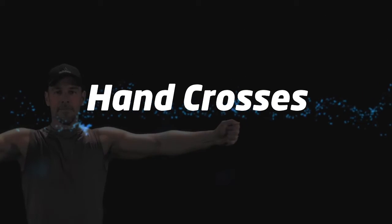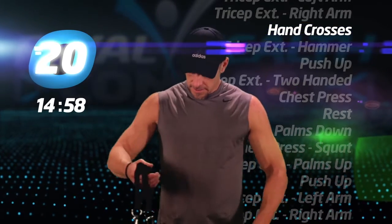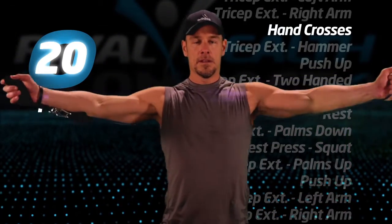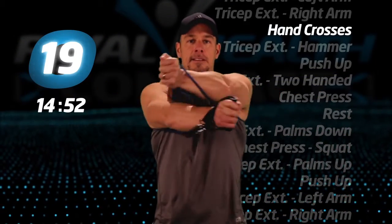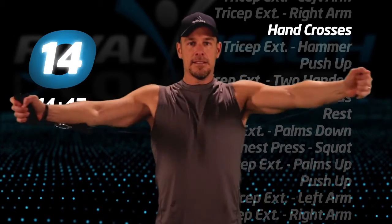Hand crosses. Back to the grip of the middle of the tube with the two handles in the opposite hand. Place the tube behind your back and under your arms. Now cross your hands in front of your chest. Your elbows should be straight and with each crossover, alternate the top hand.